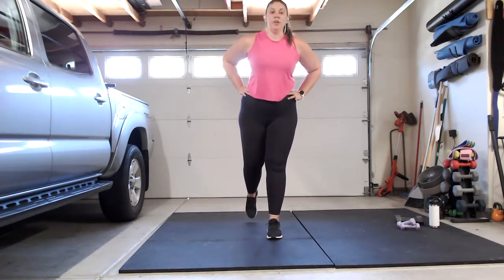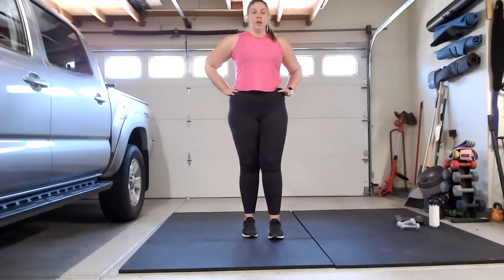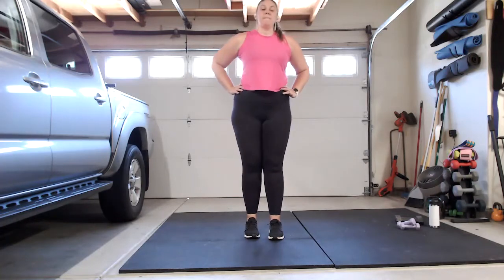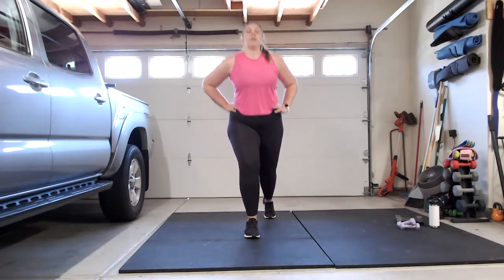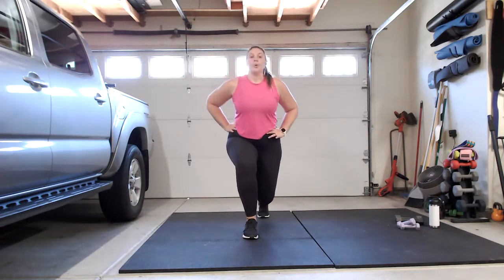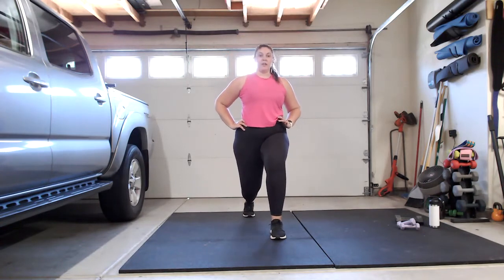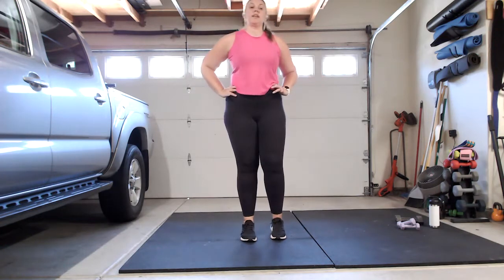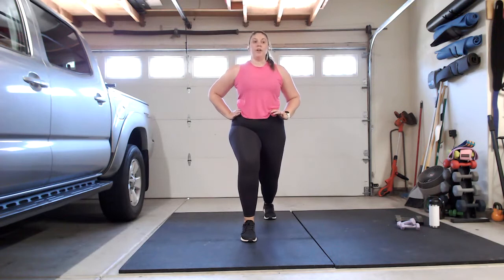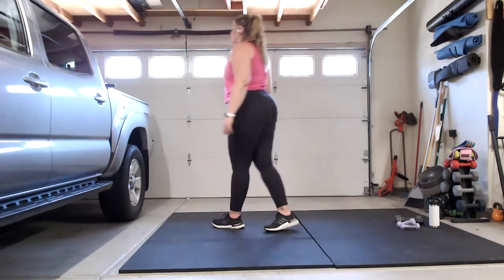Don't forget to keep that belly button zipped up in your diaphragm. We got two more. Bring it down — we're going to pulse it out for five, three, two, one, stand up, shake that leg out. Bring it to the other side, drop it down, pulse for five, three, two, one, stand up, shake it out. Going back to those push-ups — make your way down to the floor or up to the counter, and let's drop it down for 10.